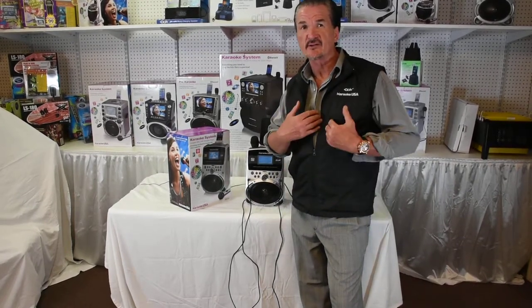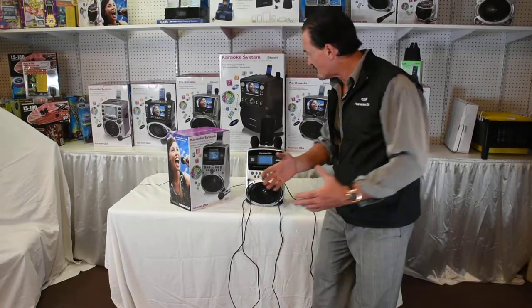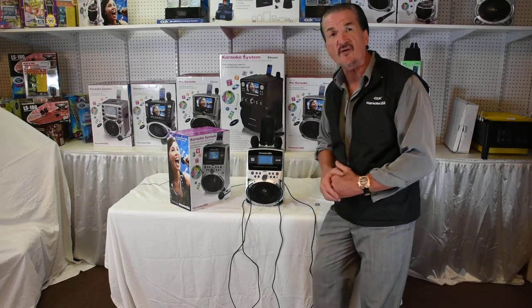Doc fans, how you doing? Tommy T once again at Doc Solution. Today I'd like to show you my 516 — it's the SD516.